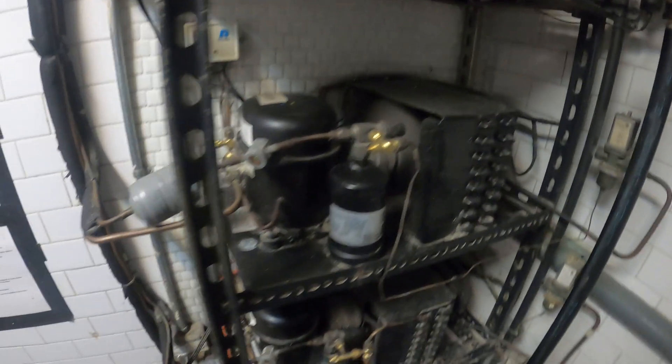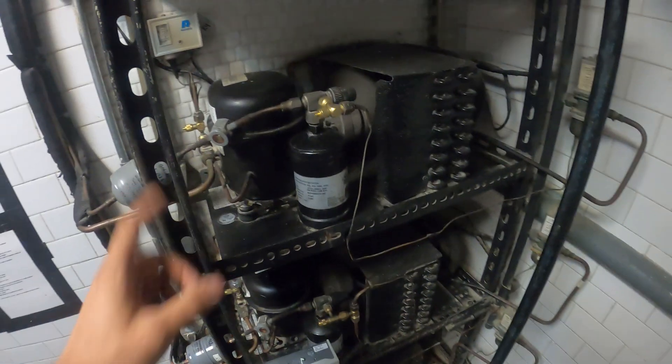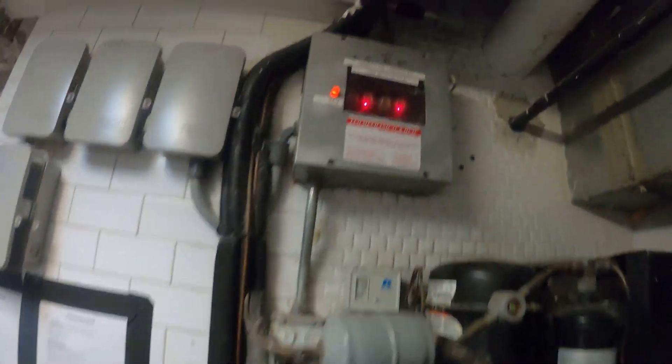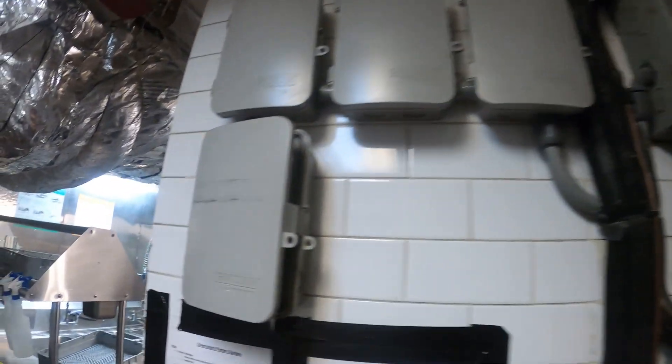As you can see here we have our water-regulating valves. Here are our condensing units. I know from the past that this one is out of use — we have three here. This one's running. It's a very strange setup. They got these crazy relays here; I have no idea what that's about.